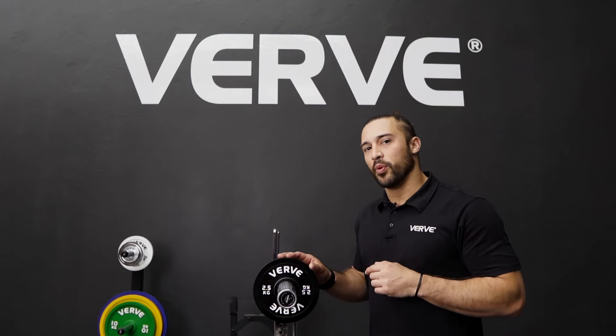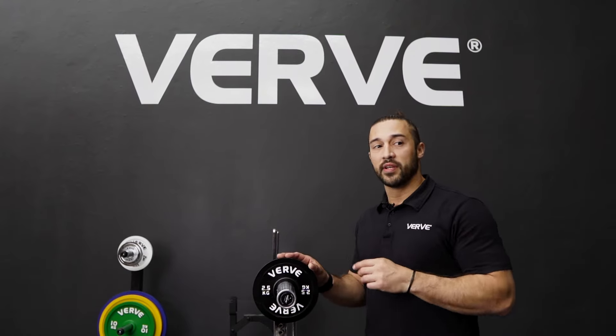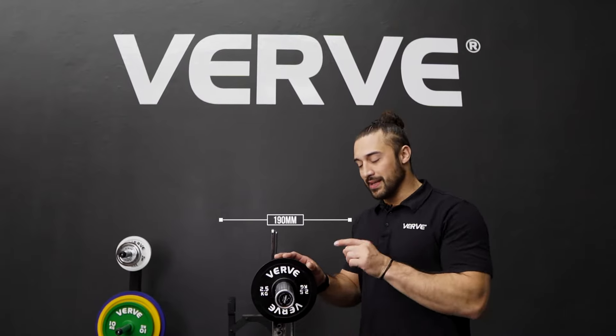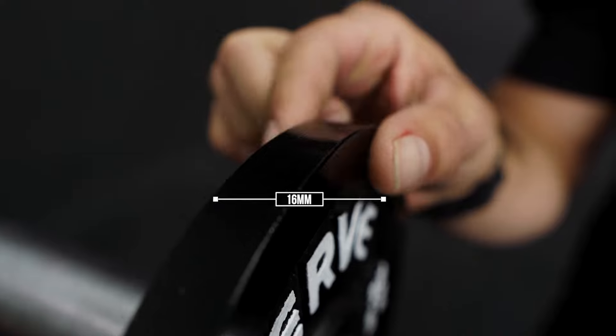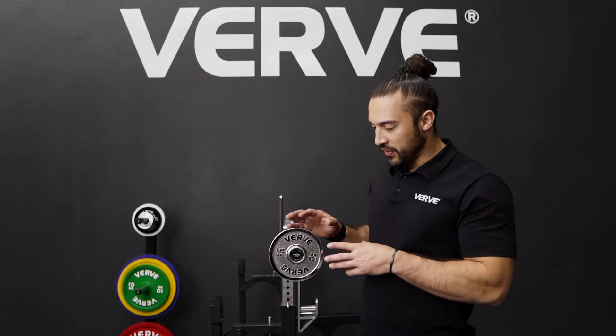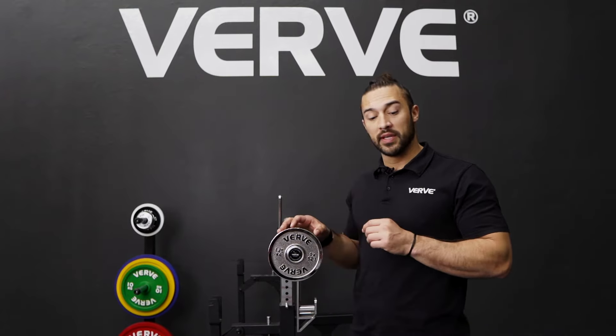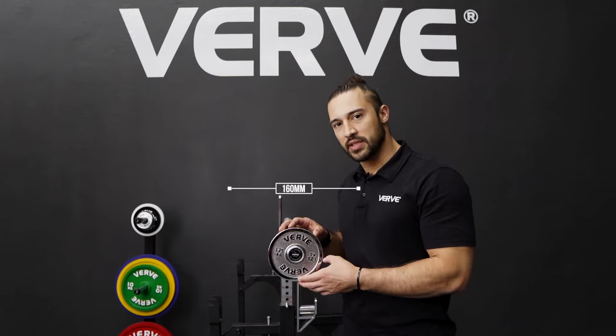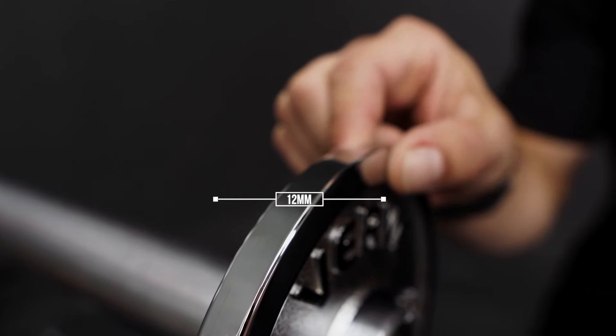In black you're going to have the 2.5kg. The 2.5kg comes in 190mm in diameter and the thickness will be 16mm. In a chrome finish you're going to have the 1.25kg. The 1.25kg comes in 160mm in diameter and the thickness sits at 12mm.